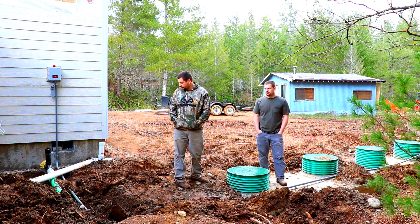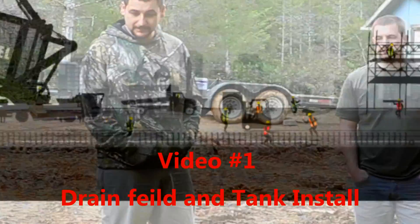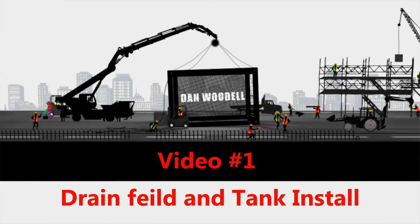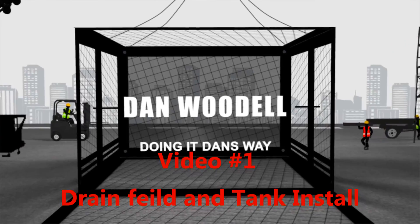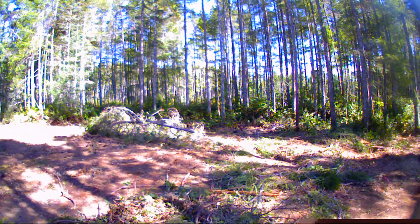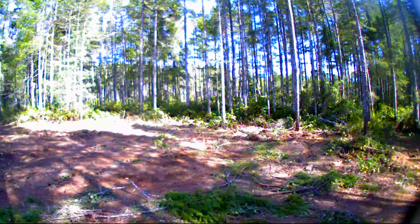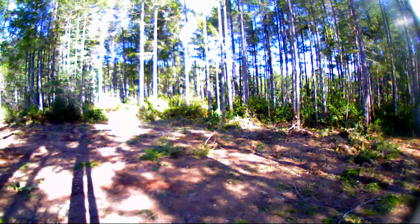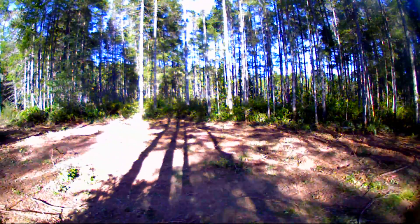So in this series of videos, you're going to get to see us install the septic system at my brother's house. As you can see in this clip here, my brother was clearing the drain field of all the trees and miscellaneous brush. It took him a few days to get that done — he had to take down a dozen or so small trees.